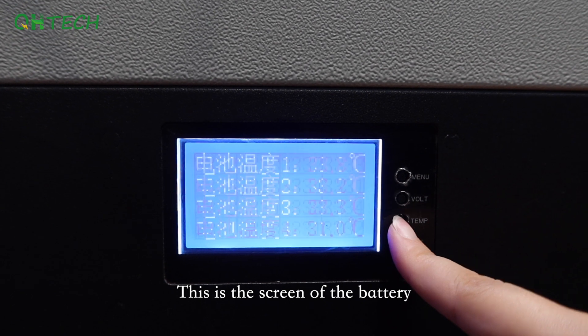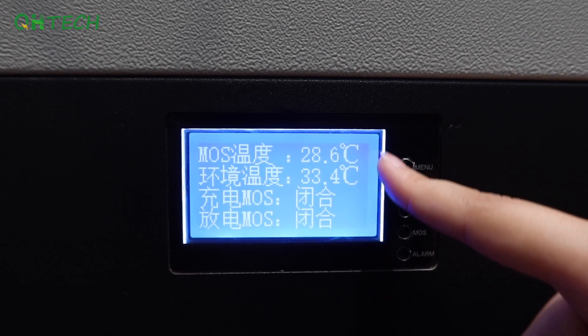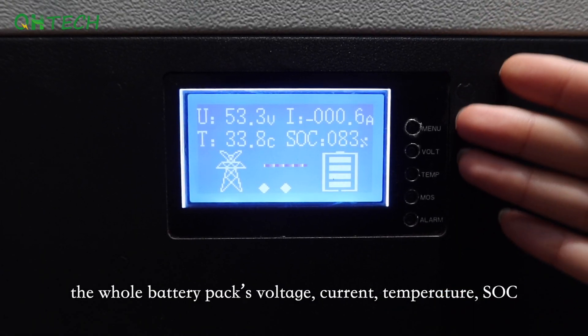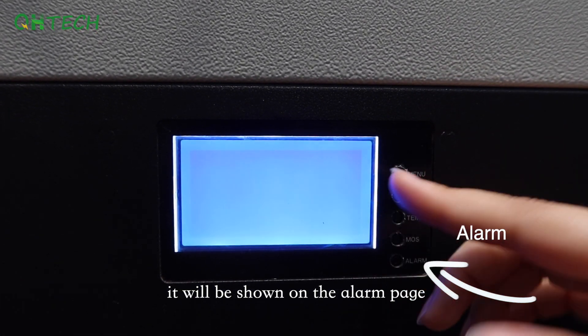This is the screen of the battery. Here you can check each battery cell's voltage, capacity, and temperature, as well as the whole battery pack's voltage, current, temperature, and SOC. And if the battery goes wrong, it will be shown on the alarm page.